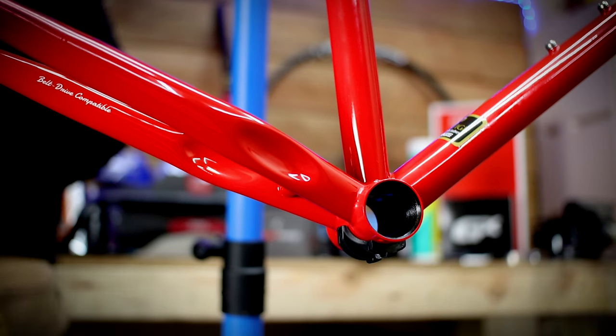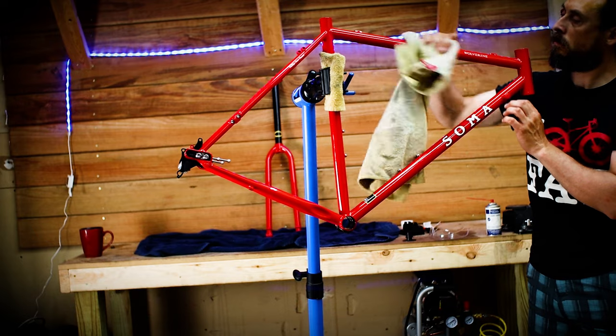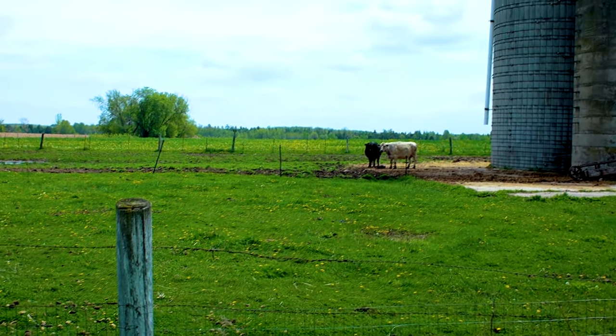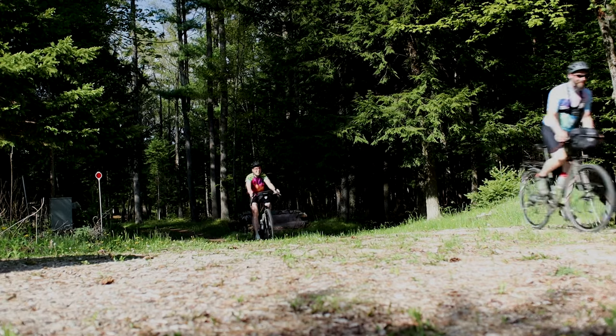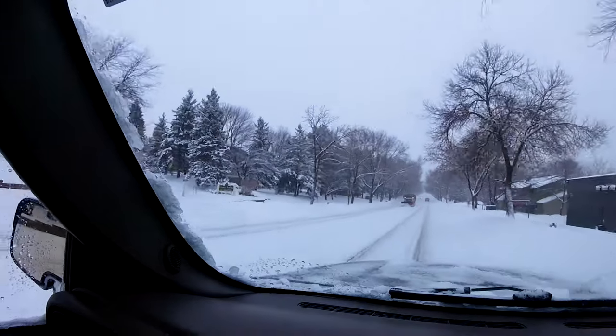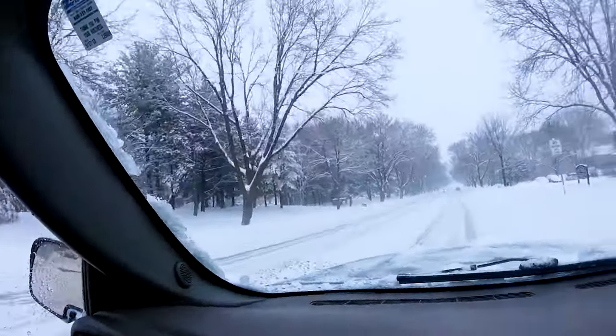On every build I like to start with the bottom bracket and crankset first. I'll get to that in a moment, but first I want to make sure this steel frame lasts a lifetime. I live in Wisconsin where there are two seasons — summer and road salt season. If I ride during winter and in the rain like I'm planning, I want to prevent the frame from rusting from the inside out.